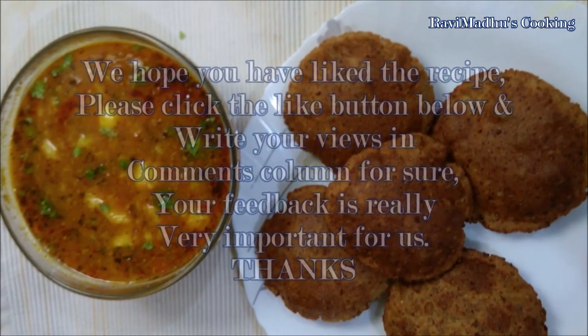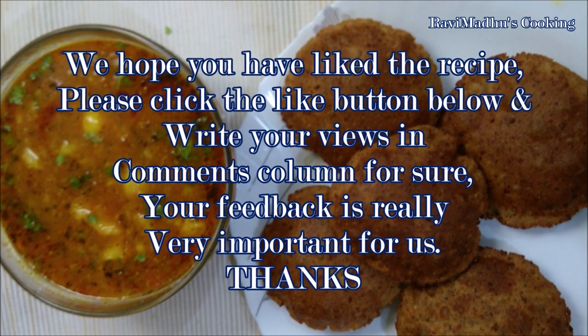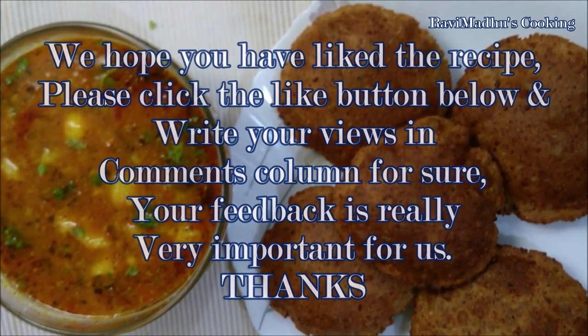We hope that you have liked the recipe. Please click the like button below and write your views in the comments column. Your feedback is really very important for us. Thanks.